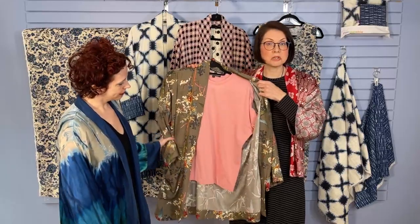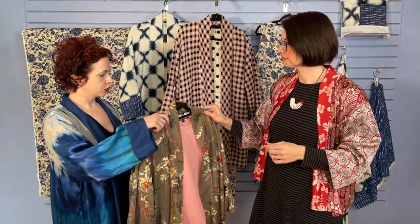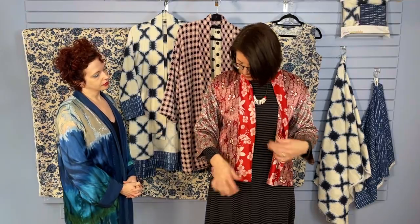This is the Ikena we used for a Sew Confident class last year. That online class is also available — Linda shows you how to insert the piping and work with the side vents and all of that. It's a really great class if you're a little hesitant about working with piping. This was made in a viscose crepe and you can see how nice that drape is on there.